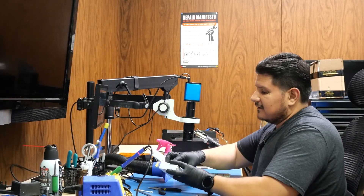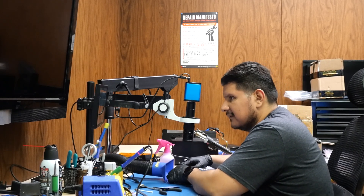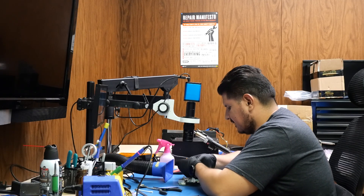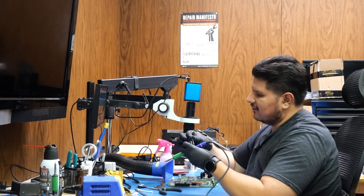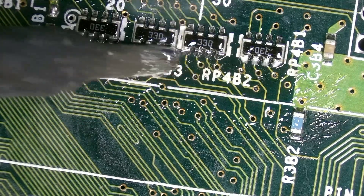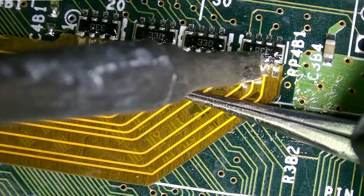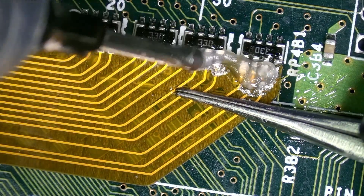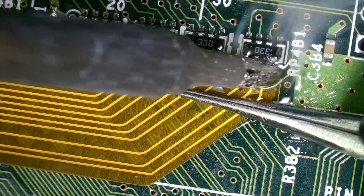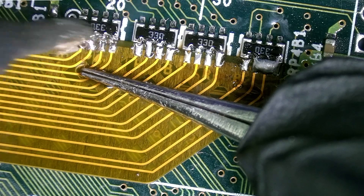Next on the list is our FFC connector install, so we'll get that out of the box. Let's first cut the excess on these jumpers. It is recommended that you pre-tin the whole connector, so that's what I'm going to do. I'm also going to add some flux to this capacitor over here as well. We'll go ahead and pre-tin all of this, then place our connector and align it as best as humanly possible. We're just wanting to tack this down real quick — it doesn't matter how it looks. That'll do — tacked down temporarily.